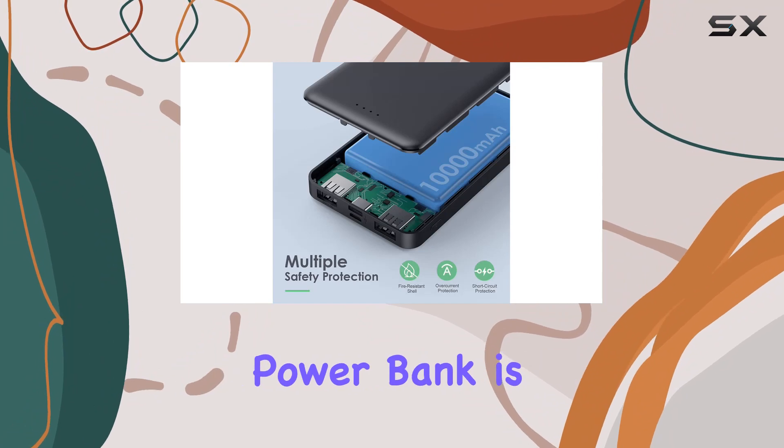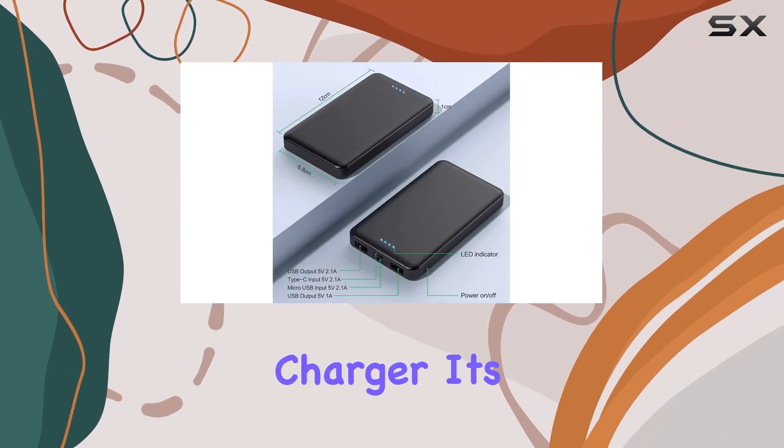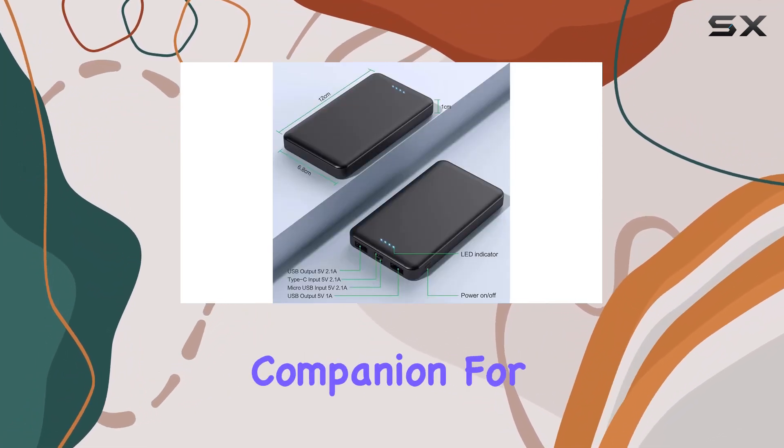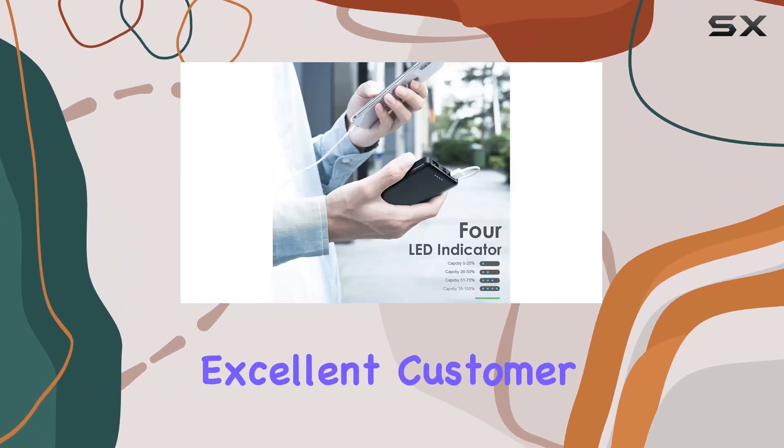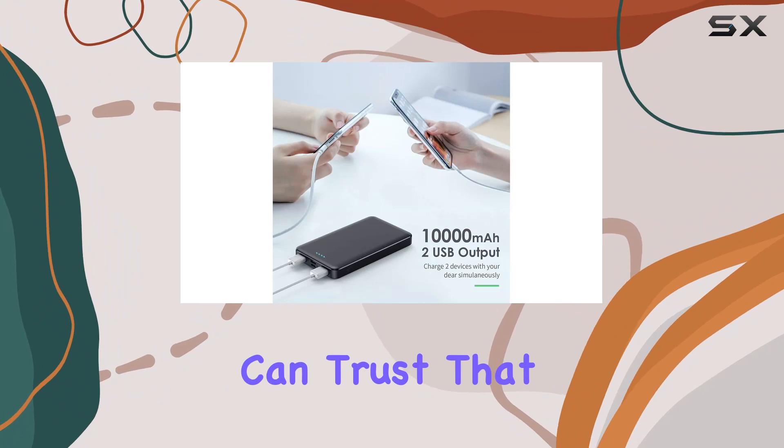To sum it up, the Anemi 10,000 milliamp hour power bank is not just a portable charger — it's a reliable, sleek companion for all your charging needs. And with a 24-month warranty and excellent customer service, you can trust that you're in good hands.